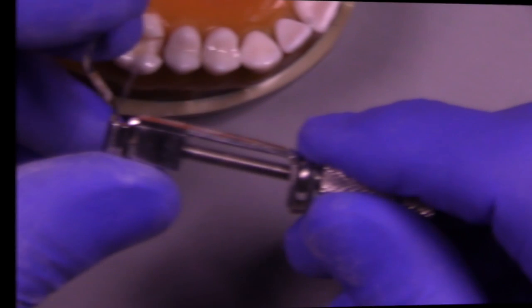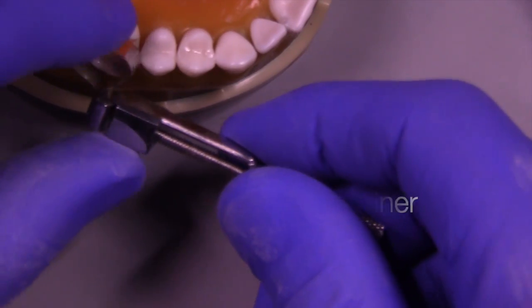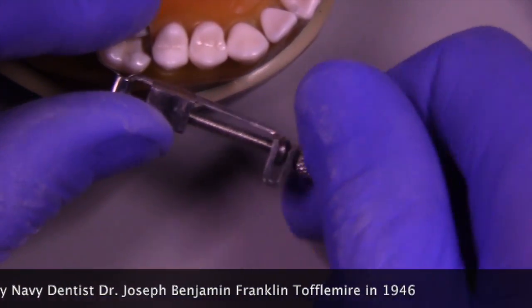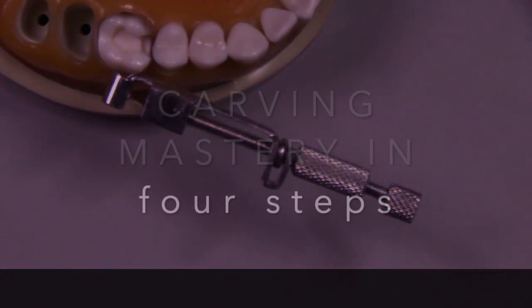Today we're going to tackle the large class two amalgam restoration. We're going to start by assembling the Toffelmeyer Matrix Retainer. This was invented many years ago by a Navy dentist by the name of Joe Toffelmeyer. We're really grateful for his invention — it's been very helpful.